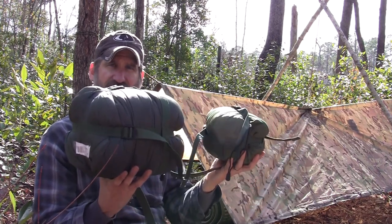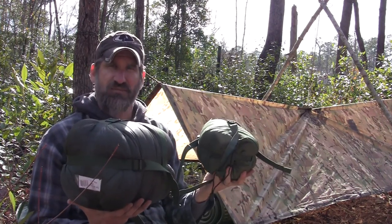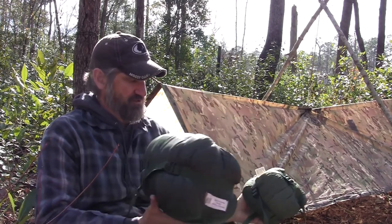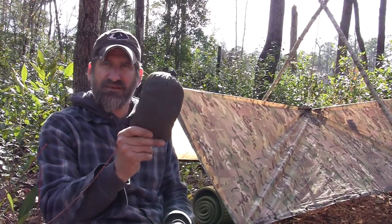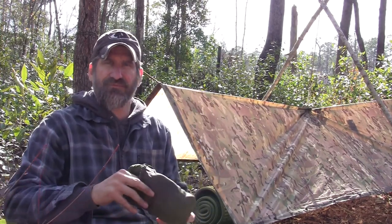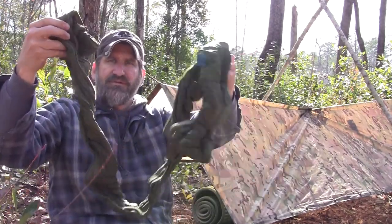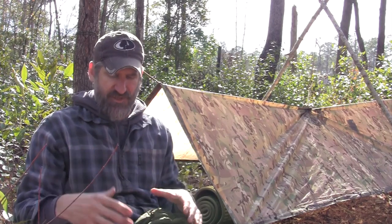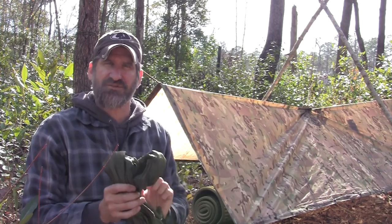Whenever possible I take the smallest bag possible, but I have the option of using both. You can buy these separately, but you can also buy them as a complete system. When you buy the complete system, you get the Special Forces One bag, the Special Forces Two bag, and an awesome stuff sack. You also get a center baffle that allows you to zip the two bags together and use them in conjunction with each other. So if it gets below 10 degrees Fahrenheit, you can zip both together and still be comfortable.